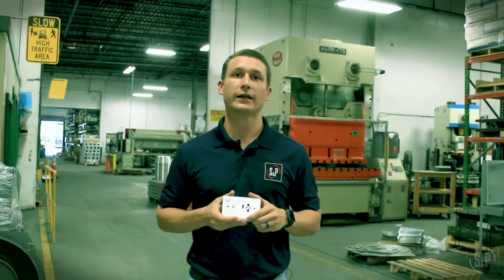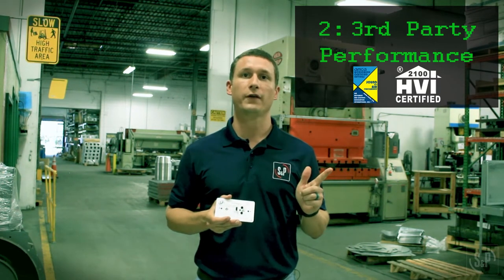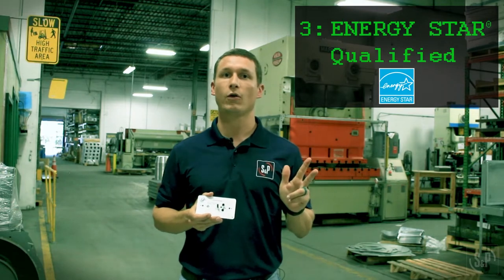To be categorized as EcoWatt, our product must use an EC or DC motor, have third-party certified performance, and be Energy Star qualified if residential.